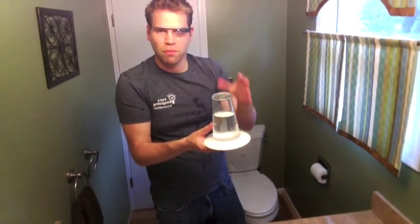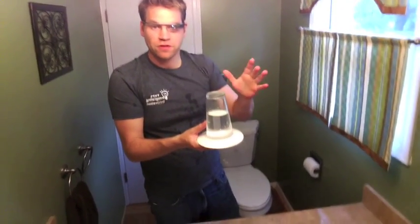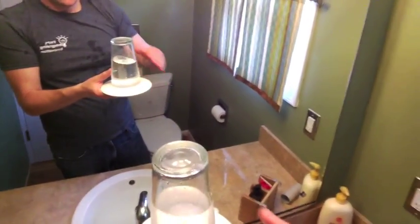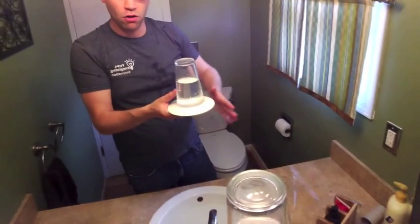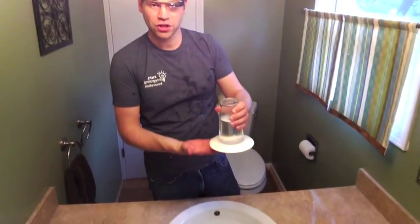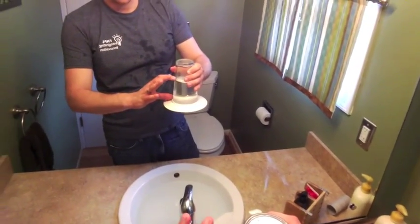So this is a testament to the tremendous power of atmospheric pressure. This water is heavy inside here, but even so, all the pressure of the air all around us is pushing up on this plate. The air above us is pushing down so hard that the atmospheric pressure down here is large enough to actually hold up this entire column of water.